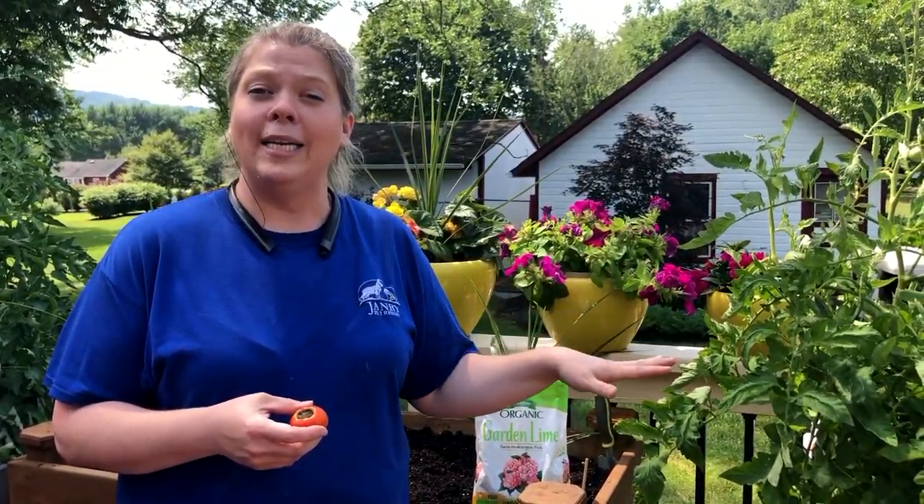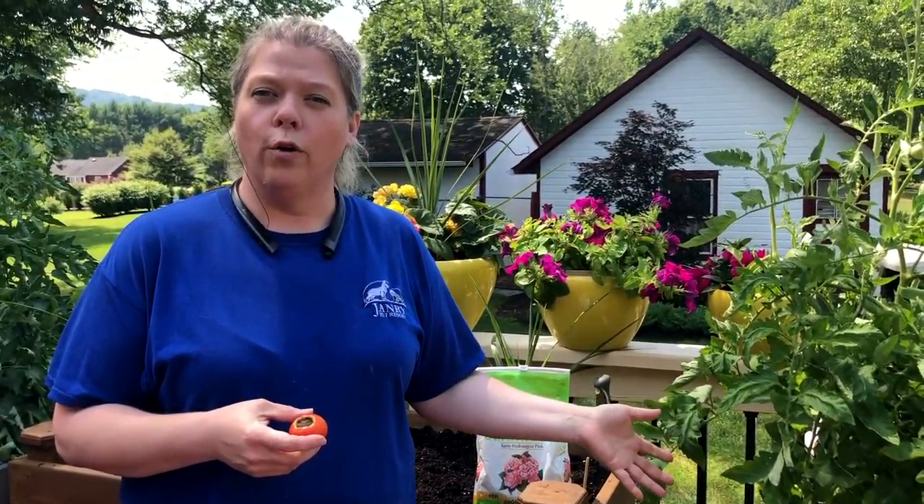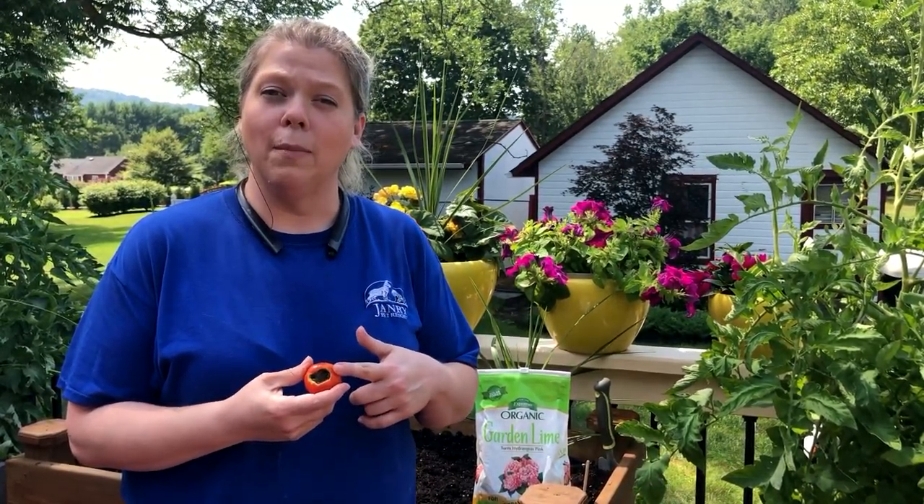This is going to add additional calcium to your soil, which will then, with proper watering, allow your plant to absorb the calcium to stop the blossom end rot.